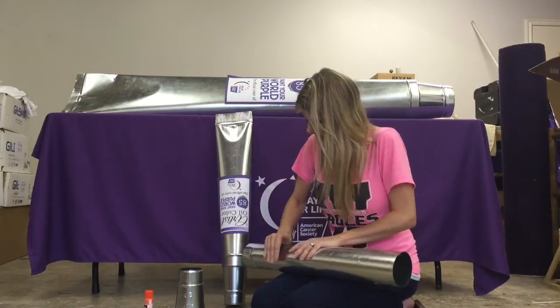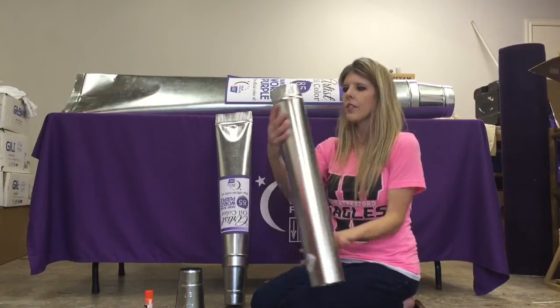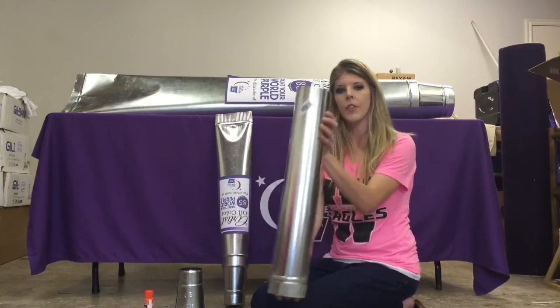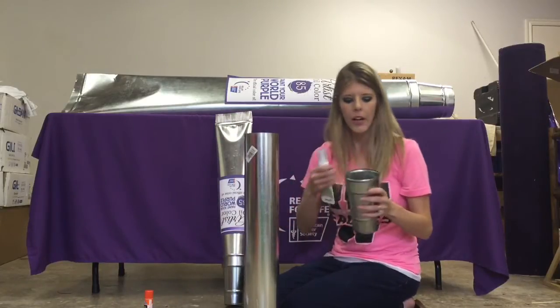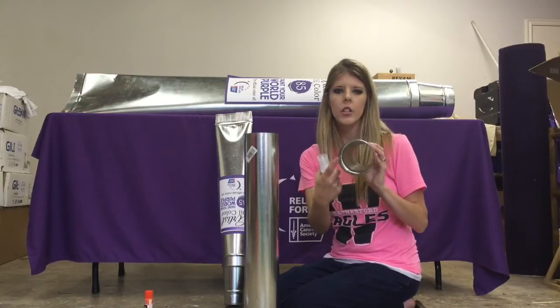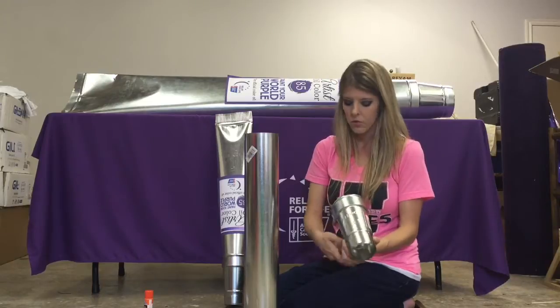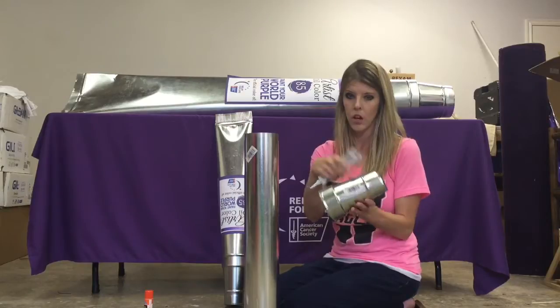It's made to connect together like this — did you hear that click? That means it's together. This is the end you're going to want to look like the end of your paint tube, so you'll put this part on the ground. Take your reducer and attach it — put some glue right here on the inside just to make sure it's extra secure and doesn't fall off. Just a little line will do. You should also take the store labels off.